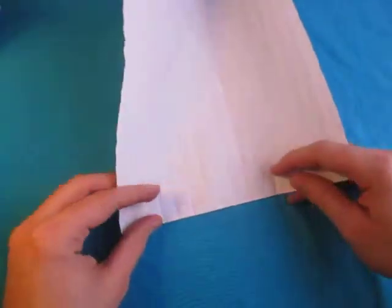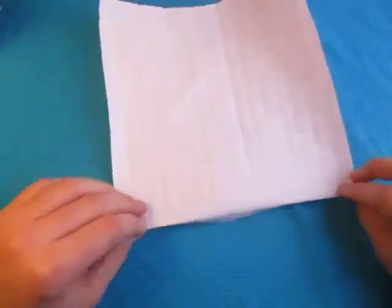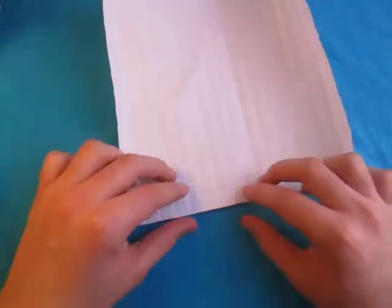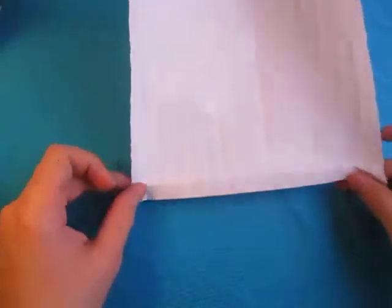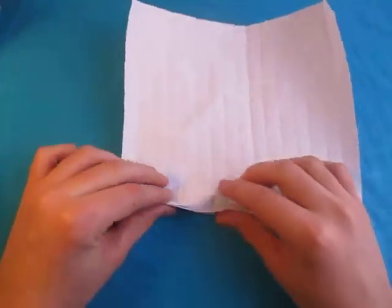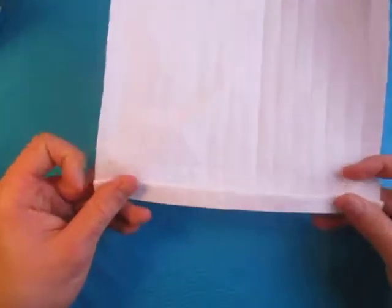Let's start out by making this into an accordion first. So let's make this a mountain — make that crease a mountain. It helps to crease sharply on the surface. And now you can just pleat it up like this. Just pleat it up like that on the existing creases. It just makes the collapsing a bit easier.